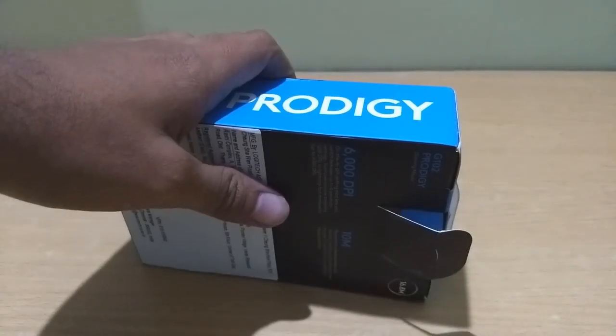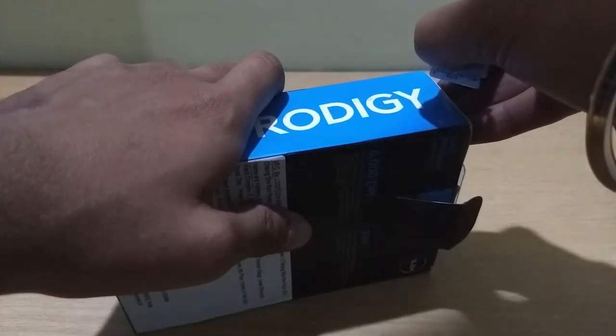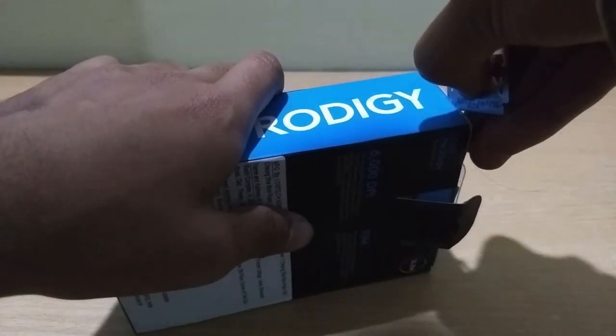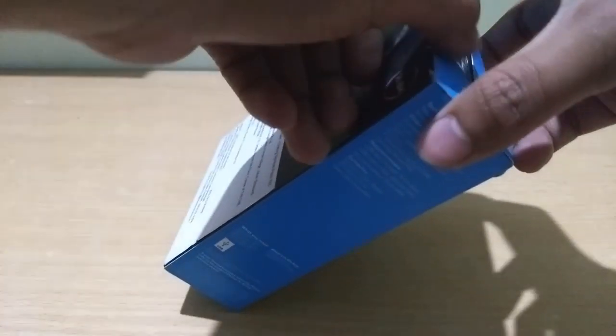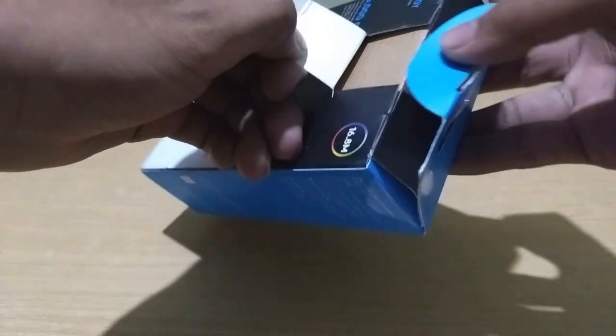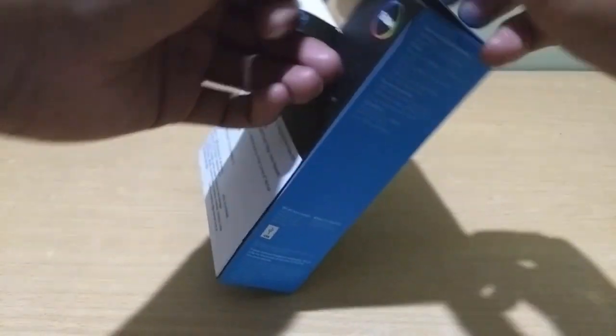Let's actually open it. So as I told you, the box is very minimalistic and it is not that sturdy. Let's open it up and see what's inside the package.